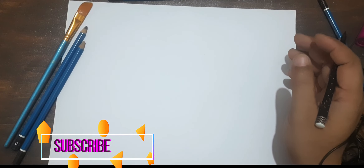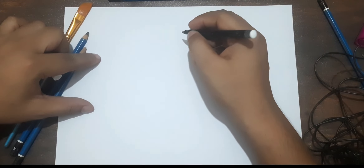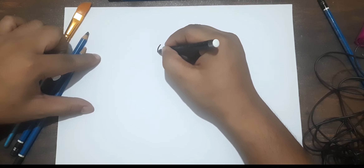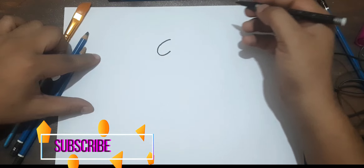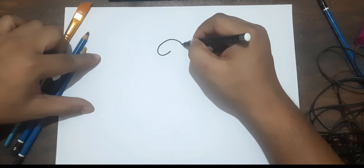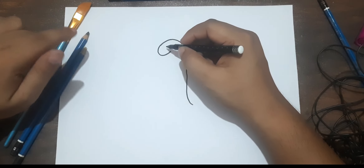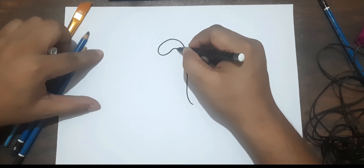Hello everyone, good evening. Today we will draw a peacock drawing — it is very easy, anyone can draw this. So let's start. First of all we will draw a circle, a half circle, and then draw like this. This is the head of the peacock. I am drawing the same line for the neck of the peacock.